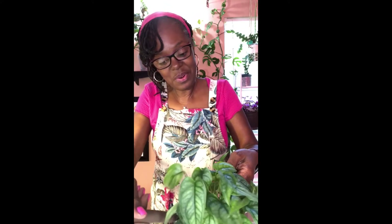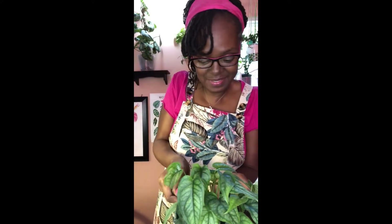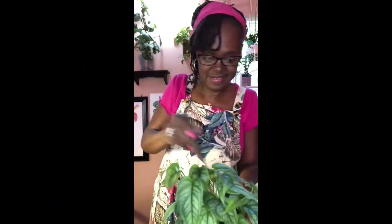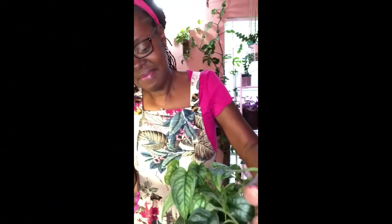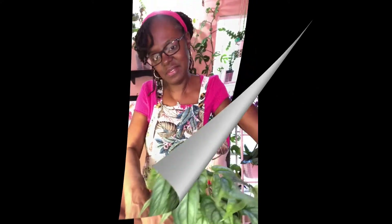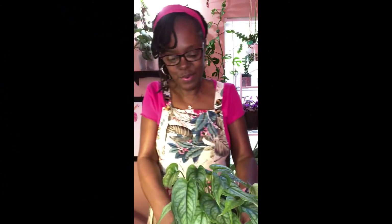I still like working with lecca so much better because it's not as messy to up-pot. Let's give her some growing room — and there she is. Isn't she lovely? Isn't she wonderful?